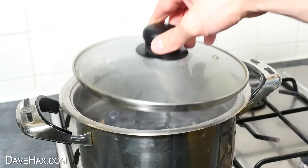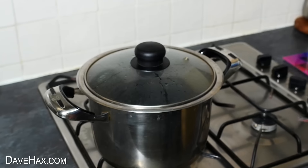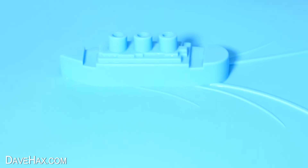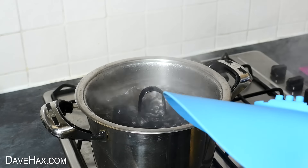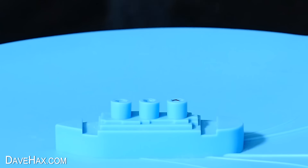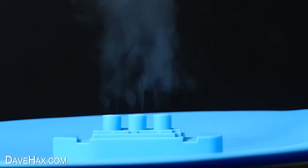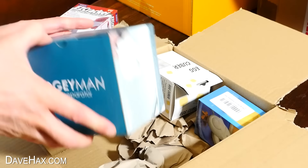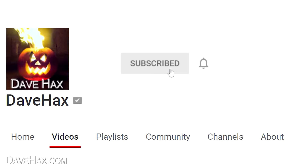I'm going to put the lid back on to keep the heat in, but you could use one of these — a silicon pan cover with a steamship in the middle. The idea is we put it on top of the pan instead of the lid, and the steam escapes up through the funnels. I love this thing, and it's great because it can be used on a variety of different pan sizes. If you want to buy any of the gadgets in this video, there are links in the description. If you enjoy this video and want to support me, please consider subscribing.